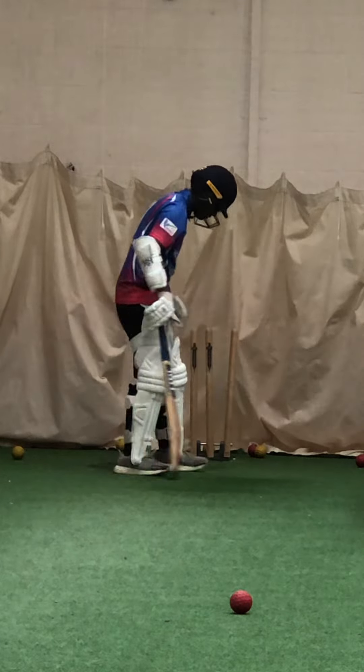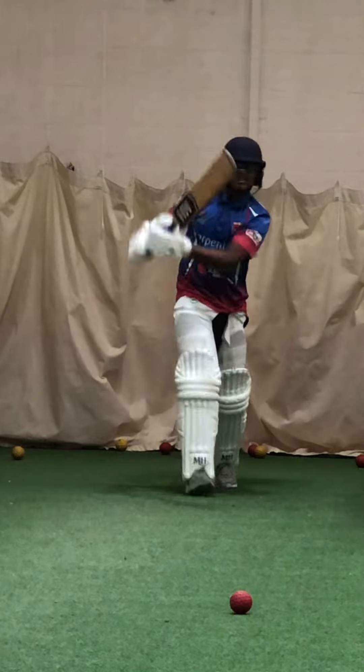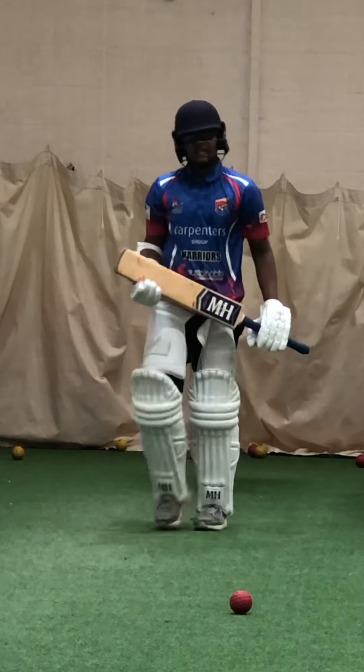Looking at that length. Last one. Lovely shot. Kinder. Good night.